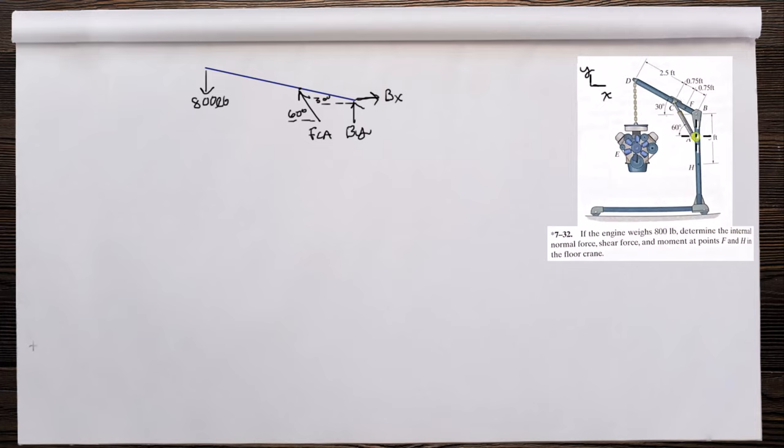There's one force at each end of a two-force member. If the forces aren't aligned, the member will spin. So if you have a two-force member, those two forces must go through the centroid of the object. We know the direction of this force.